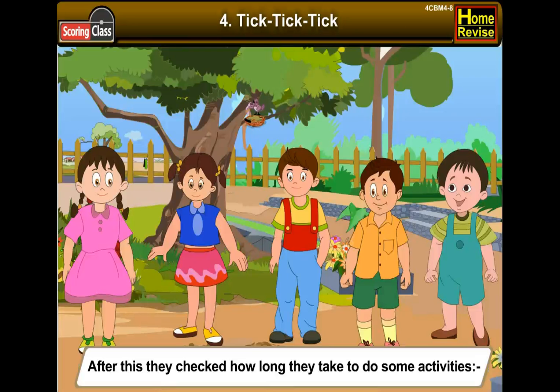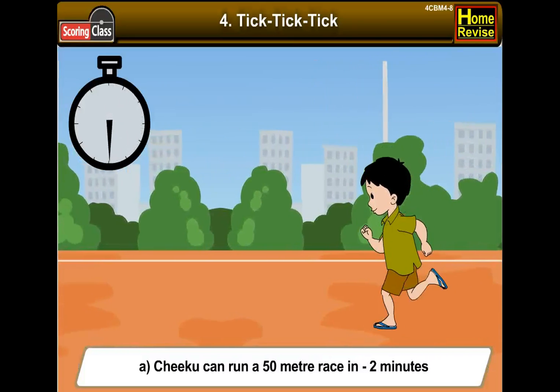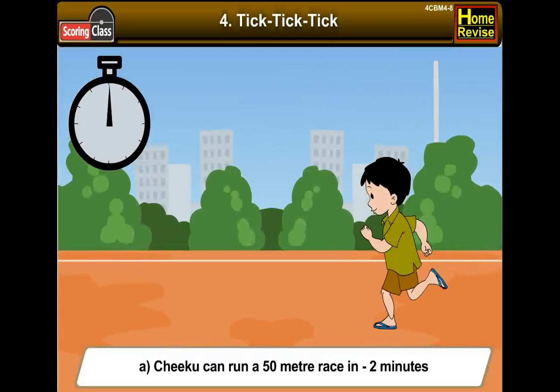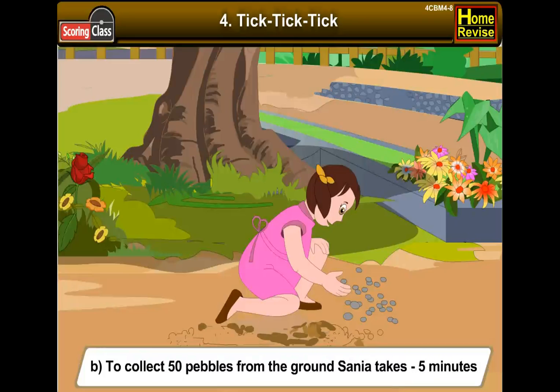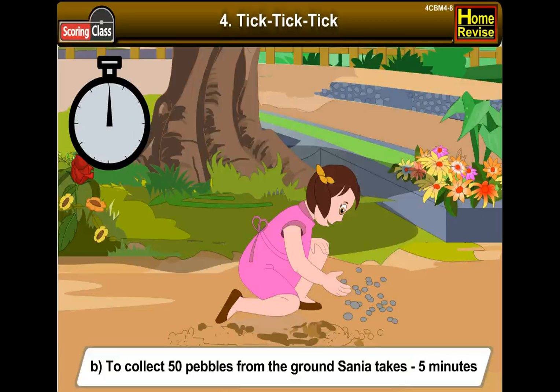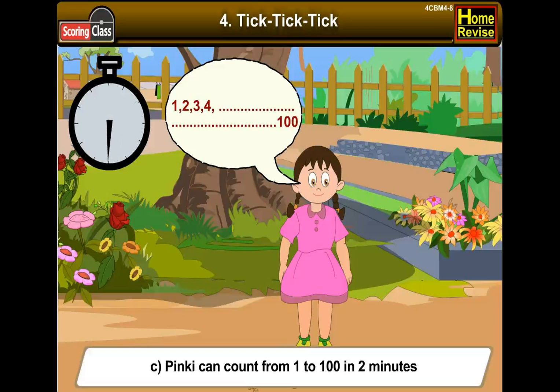After this, they checked how long it takes to do some activities. Chiku can run a 50-meter race in 2 minutes. Sanya takes 5 minutes to collect 50 pebbles from the ground. Pinky can count from 1 to 100 in 2 minutes.